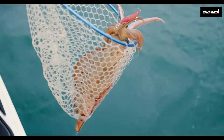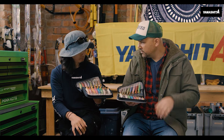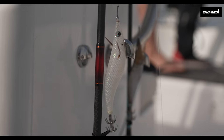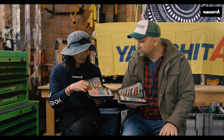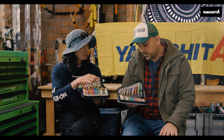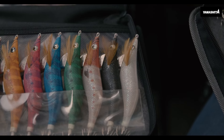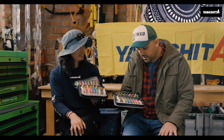When the water's really clear in high sun in the middle of the afternoon, what colors would you recommend? Natural bait fish colors, or all white. And at nighttime, I recommend the totally black one — because the silhouette stands out and is more visible to the squid.